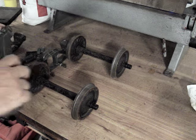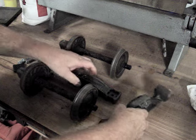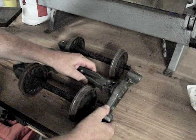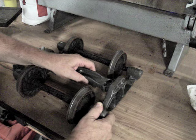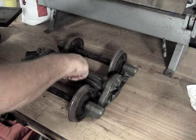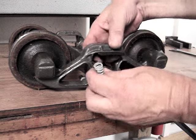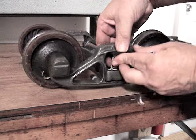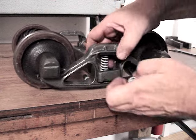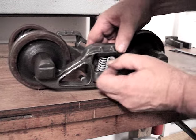Putting it back together is the exact reverse of taking it apart. It is a little bit trickier getting it back together, but it's not too bad — you have to line up certain things, and when you do get it all lined up it all kind of falls together. The only thing left to do now is to put the springs in. Putting the springs in takes a little bit more time than taking them out, but it's still not hard.